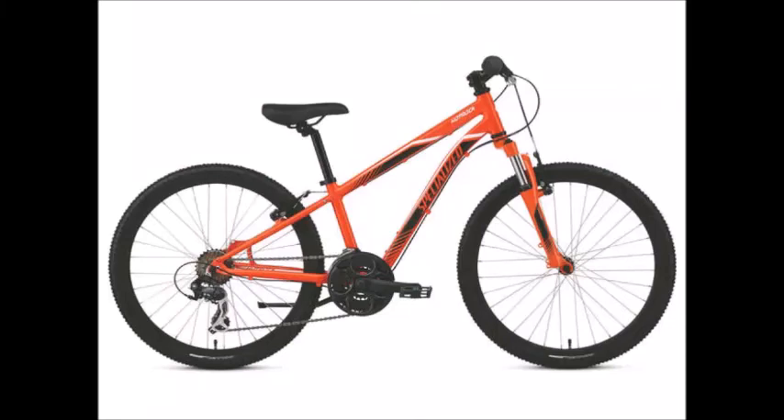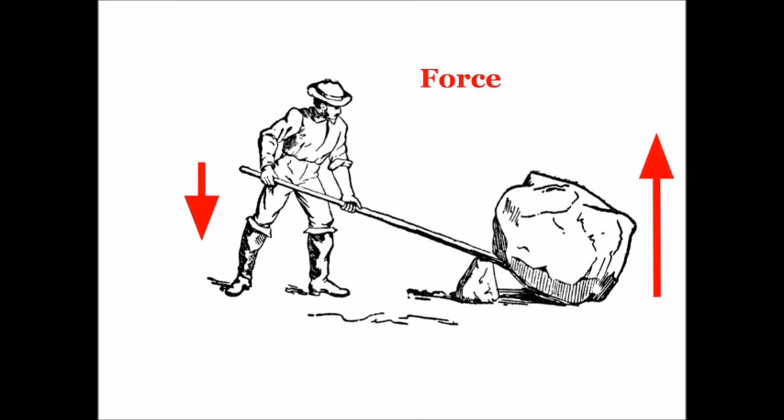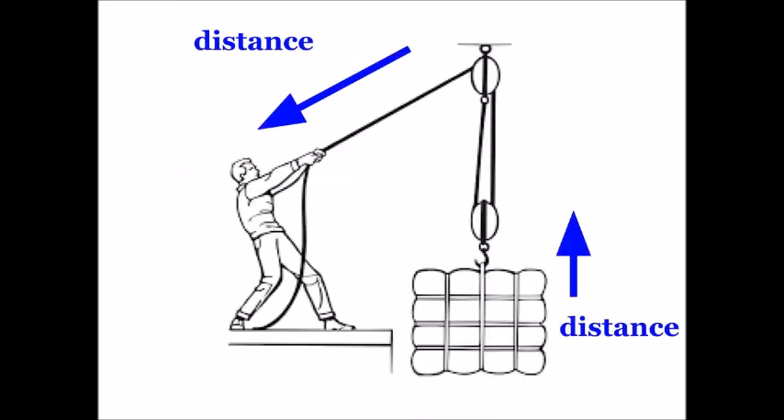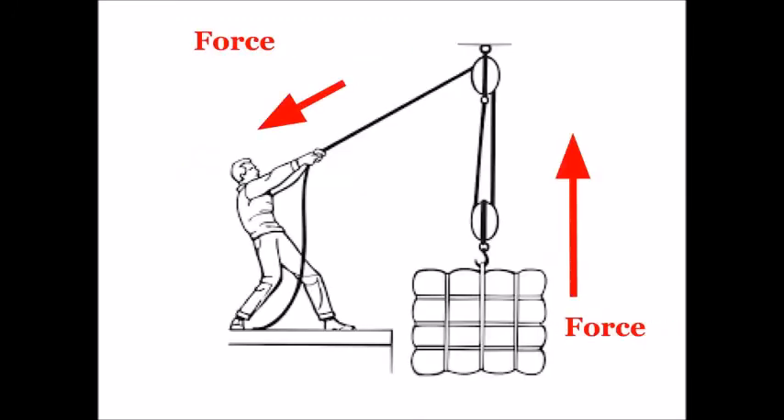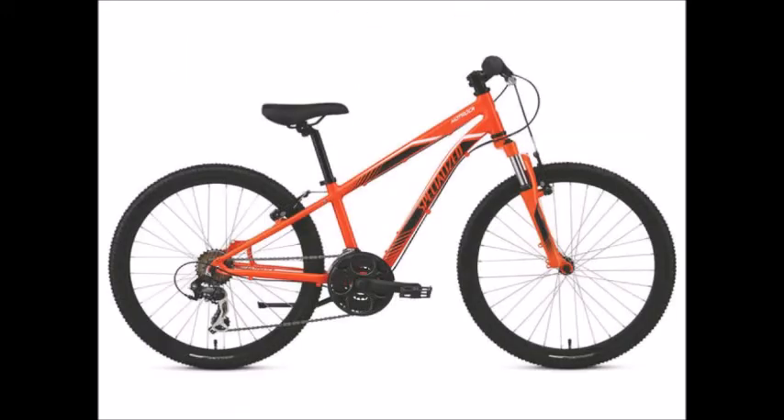Some levers increase your force — they make you stronger. Pulleys can do that too. Other levers make you faster. But those are simple. Bikes are complex.